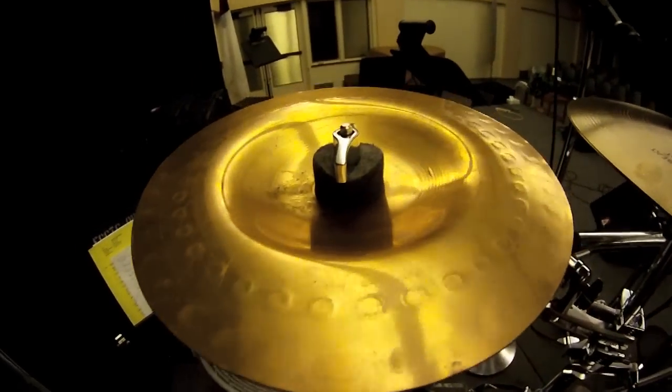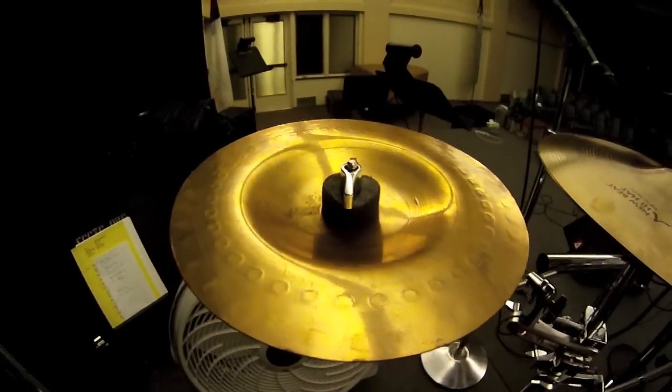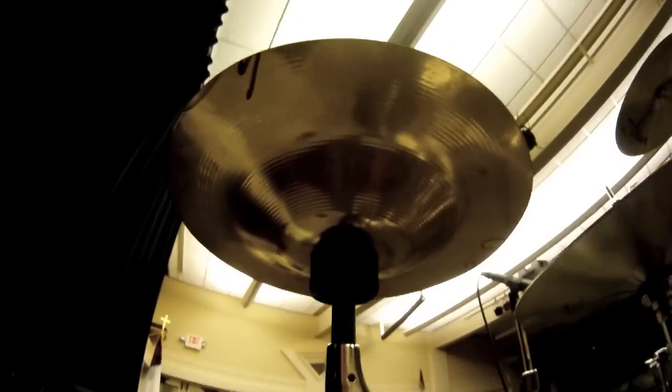This is what it looks like without the fisheye, obviously. It's pretty much like if you put a crash upside down and chop the whole edge off, so it looks like underneath, right there.